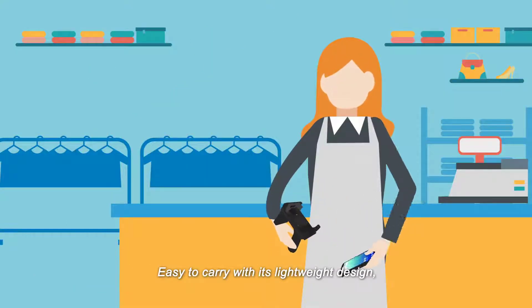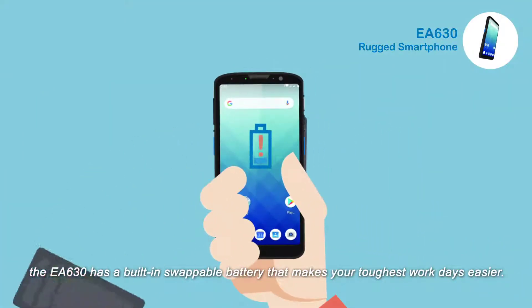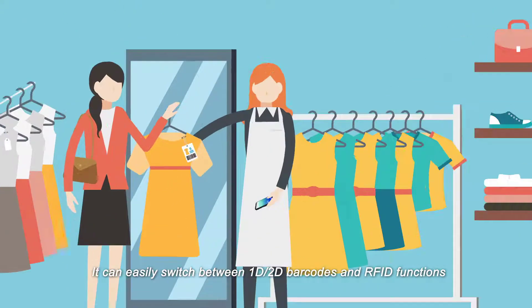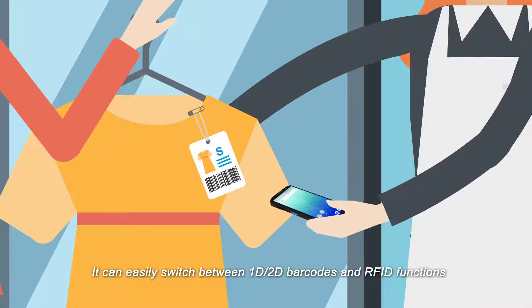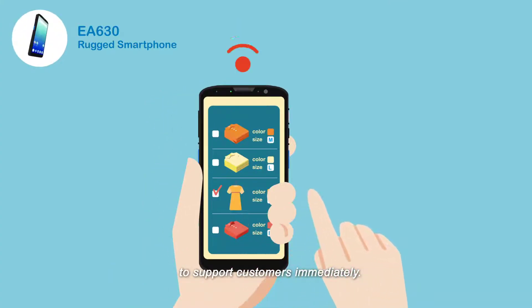Easy to carry with its lightweight design, the EA630 has a built-in swappable battery that makes your toughest workdays easier. It can easily switch between 1D/2D barcodes and RFID functions, allowing store associates to have a clear view of the inventory to support customers immediately.